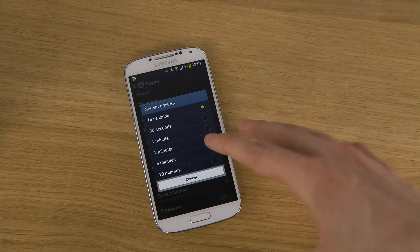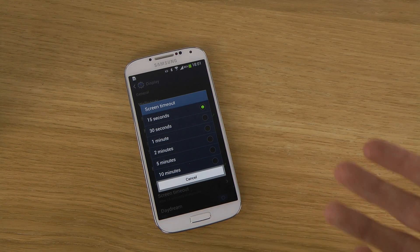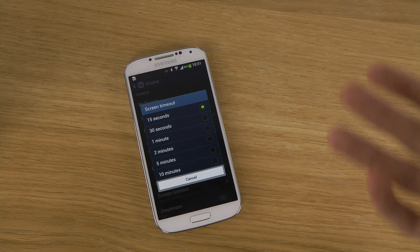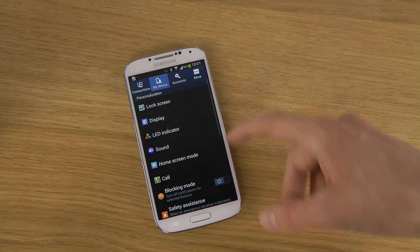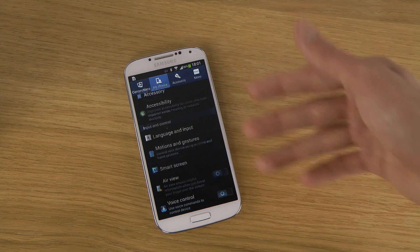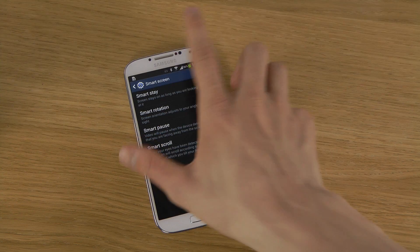If you want your screen to be a little bit smarter — so that when you keep looking at it and you have the screen timeout set for 15 seconds, you don't want the display to go off. You can experiment with this by going into My Device and scrolling down to SmartScreen. You can see that you have 15 seconds at the moment, and right here is SmartStay.